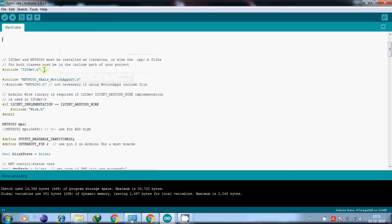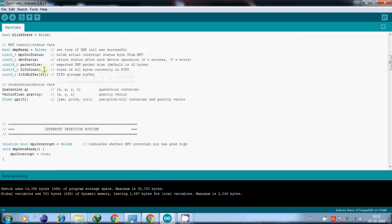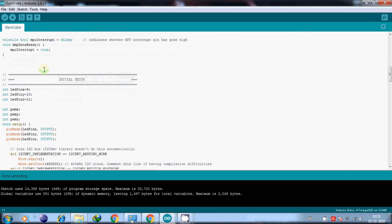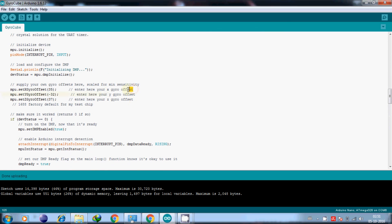Click on the third link, download and open the final sketch. Enter your X, Y, and Z offset values of the gyroscope where indicated, and then upload this program.